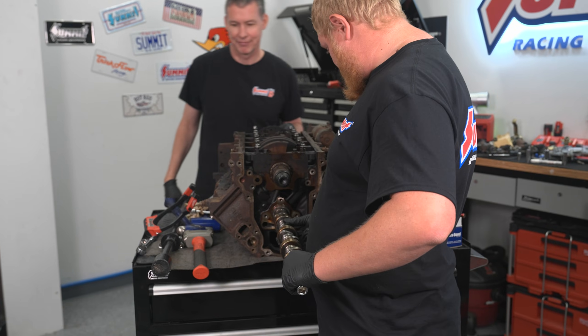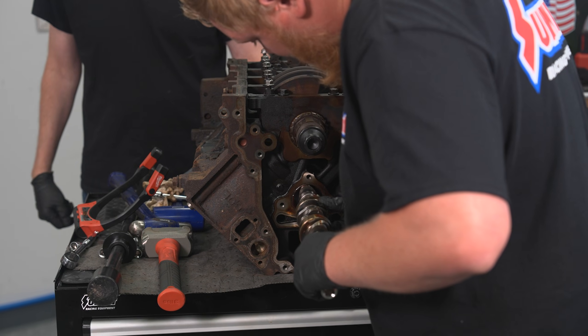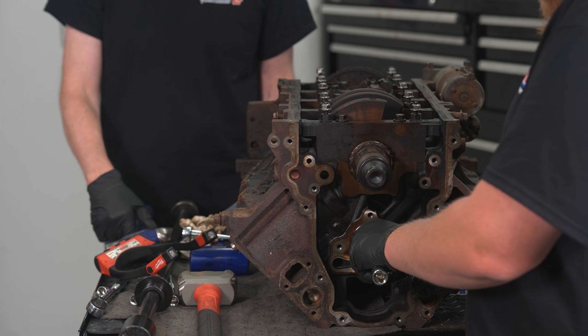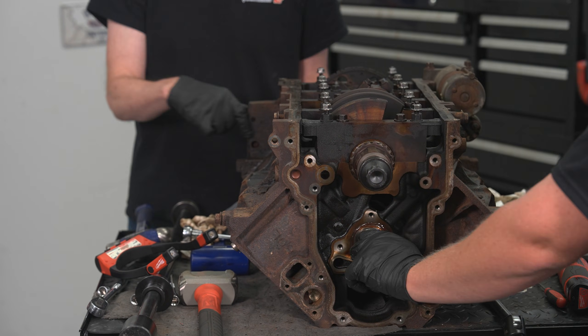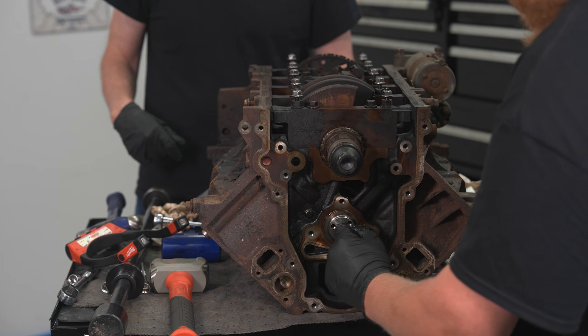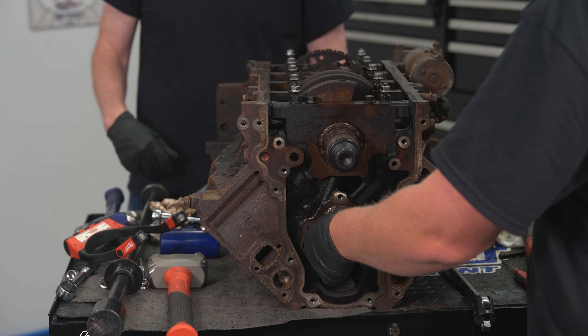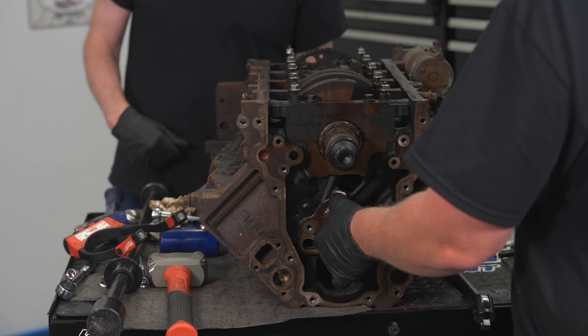When putting in a cam, you kind of just want to do this real gingerly. This thing doesn't have a crazy base circle on it, so it should slide right in. I'm getting the final one fed back in - we are rocking. We're spinning! I can spin that with just my fingers. That means the cam bearings are all square, installed correctly, and it means we can move on with the process.